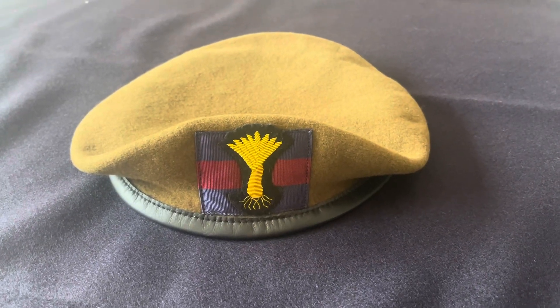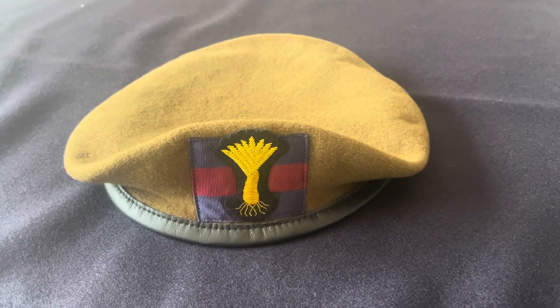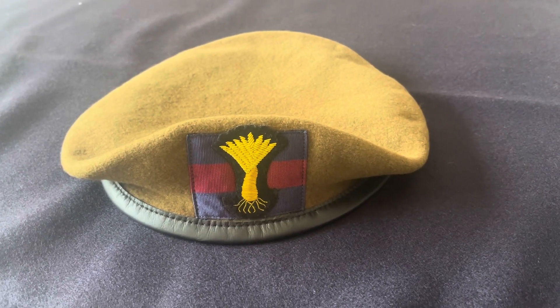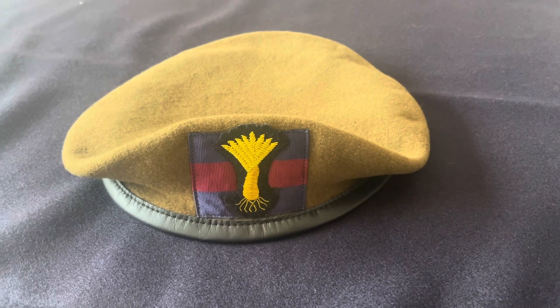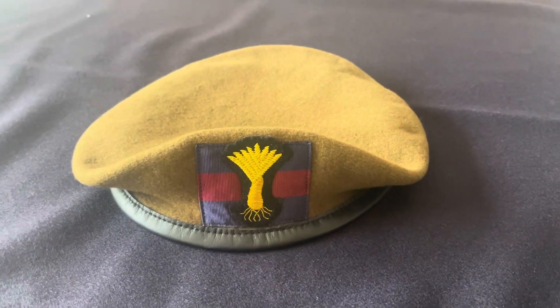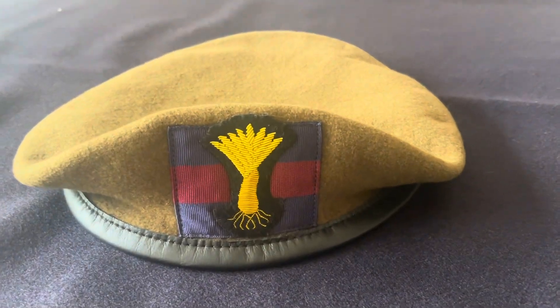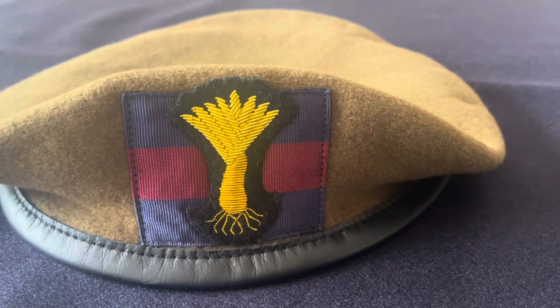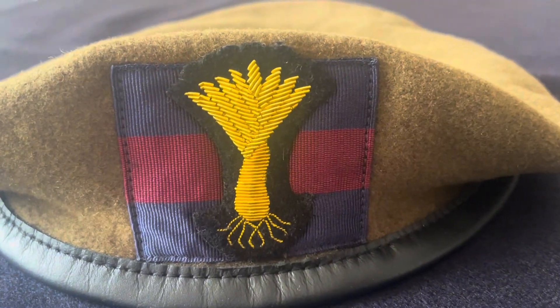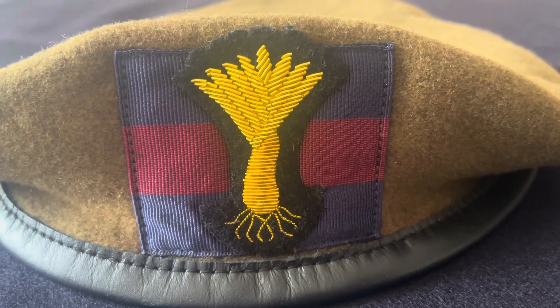Hi guys, welcome to my channel Windsor Medals, my name is Paul. I thought I'd do a video on this Welsh Guards beret — it's a good one to show you guys. I'll just do a bit of a close-up of the badge. This badge is gold bullion wire and it's a leek.